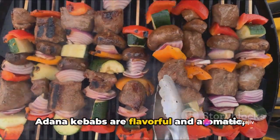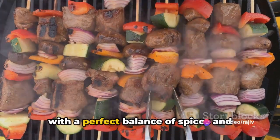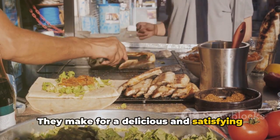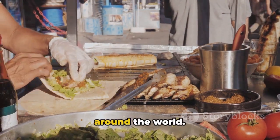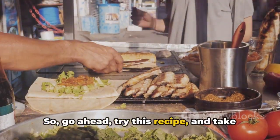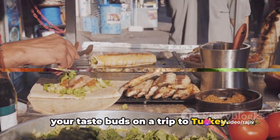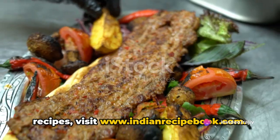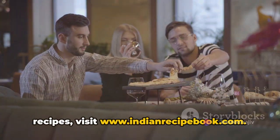Adana kebabs are flavourful and aromatic, with a perfect balance of spices and tender meat. They make for a delicious and satisfying meal enjoyed by many both in Turkey and around the world. So go ahead, try this recipe and take your taste buds on a trip to Turkey. For more delightful and finger-licking recipes, visit www.indianrecipebook.com.